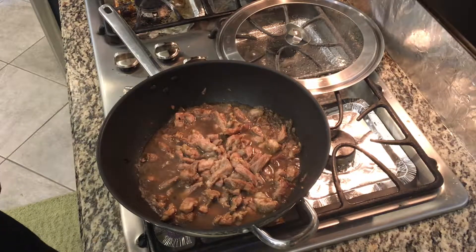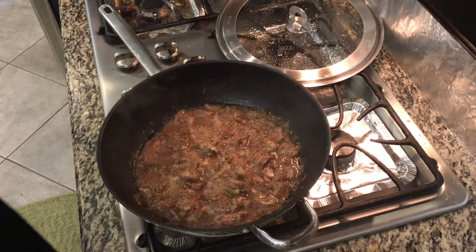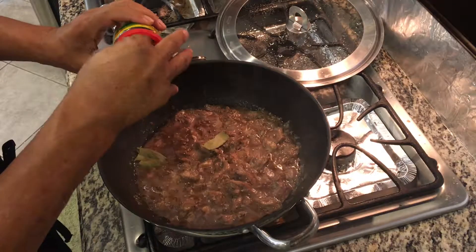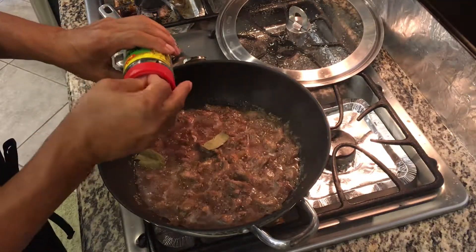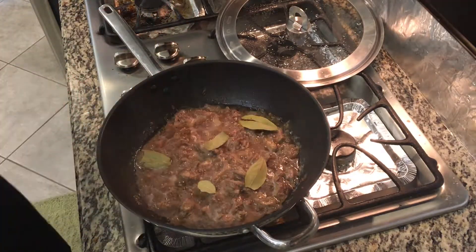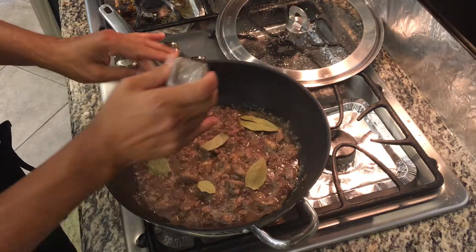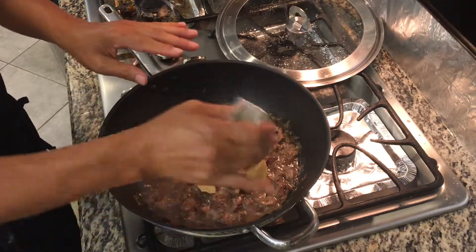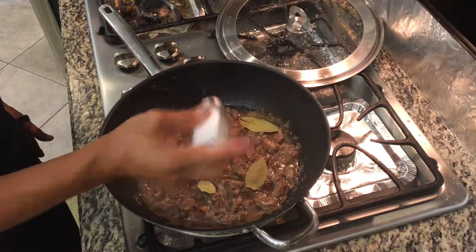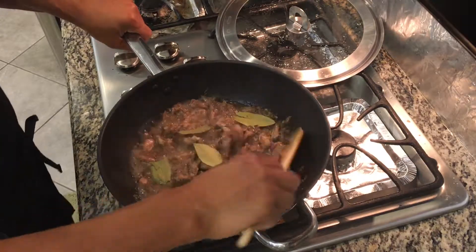We'll cover it for the meantime. Now it's time to put our bay leaves. Let's put a couple more. And then let's add a little oil, our pepper, and a dust of salt. We'll cover this again and wait until this gets tender.